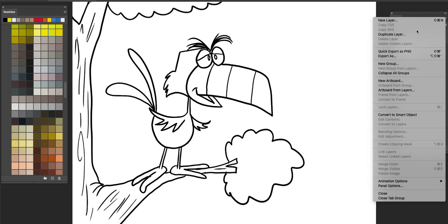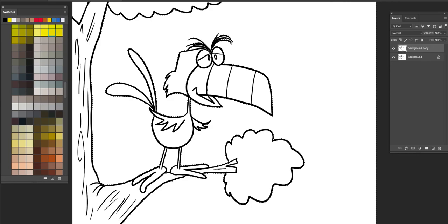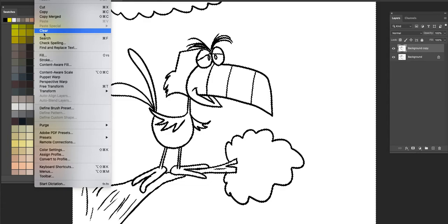That's a toucan. We're going to go ahead and add a little bit of color. I'm going to duplicate my layer there, and then just get rid of all this foreground white here. That'll allow me to work in color in this bottom layer.